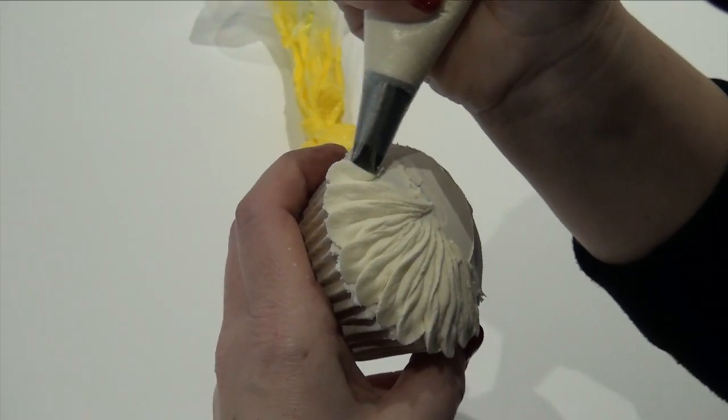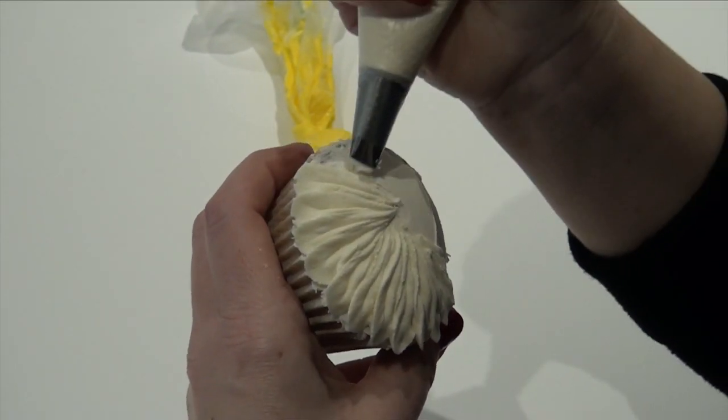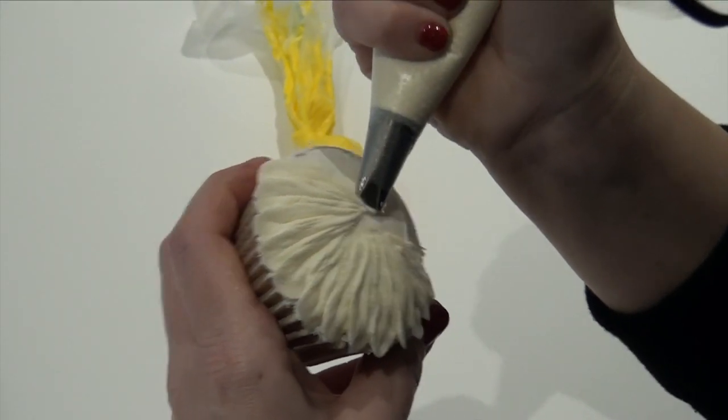Obviously not going right to the center — you need to get the yellow in there. If I was going from the center you'd end up with a massive bulk of icing here, which you don't want.